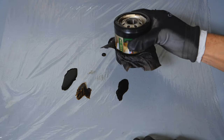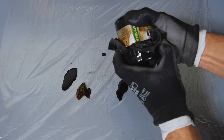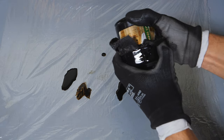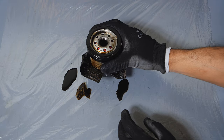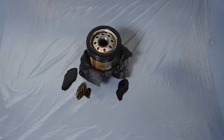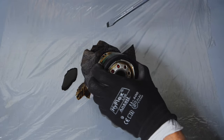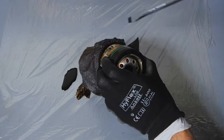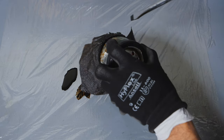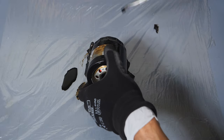Now we have our oil filter, but it looks like our oil filter cap is stuck. Not to worry — another pro tip is to just use a screwdriver and hit the edges of your oil filter cap, and that'll dislodge the filter cap from the filter. You don't need to hit it too hard, just some firm taps, and you'll see it pops off really easily.